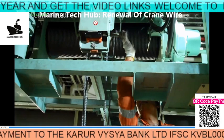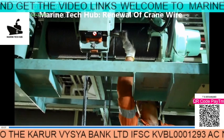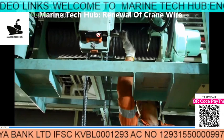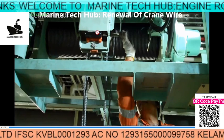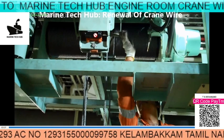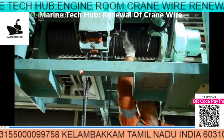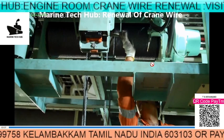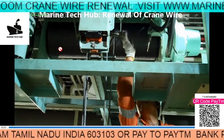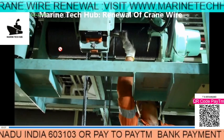Other than that, we have an overload trip here — once the load is more, this mechanism attached here, you can see the box here, electrical signal will come from here and trip the engine room crane. So there are limits on port and starboard side and forward and aft also. If you have any doubt regarding the engine room crane, you can see the electrical signal.